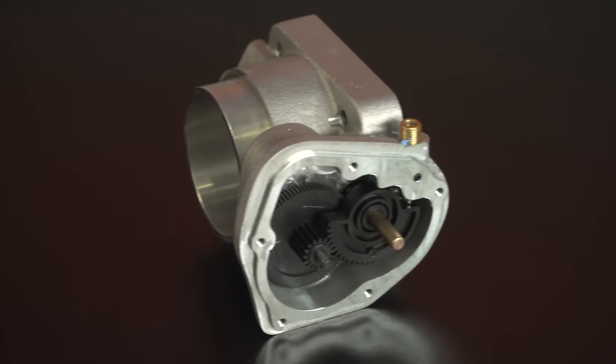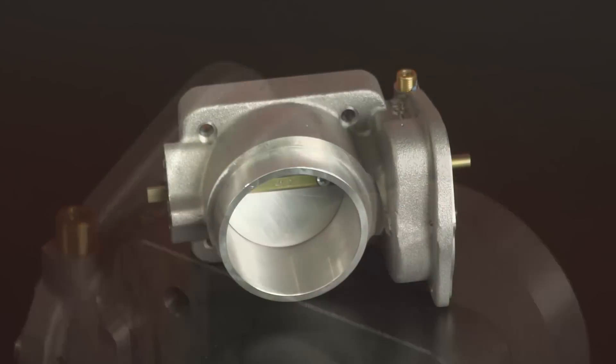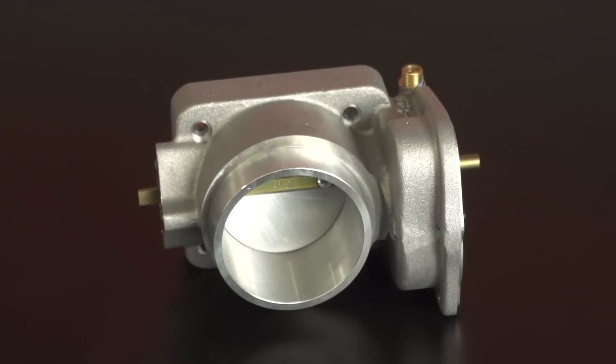Most people tend to think that bigger is better when it comes to modding, and that isn't always the case, especially when it comes to an item like a throttle body. Bigger does cost more, but the fact is that mildly modified or stock Mustangs do not have enough airflow to fully benefit from the largest throttle body, especially since we're talking about a V6 here. If that's the case with your car, then installing the biggest throttle body is only going to hurt performance and reduce throttle response. The current mods and the goals you have planned for your car are going to determine which throttle body you'll need so you can utilize a bigger throttle body for more airflow and improve throttle response.